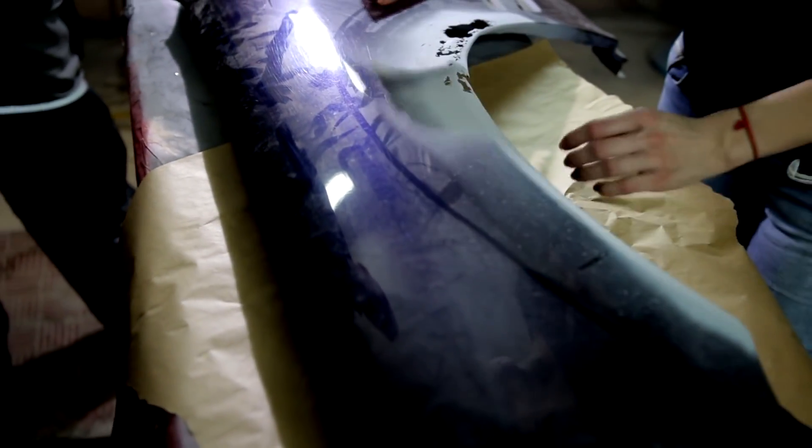Now we need to apply small scratches on the primer surface with the help of a synthetic material. We will use scotch bright, and with light movements we work over the part.